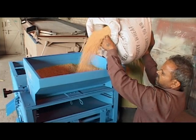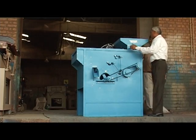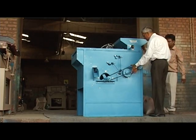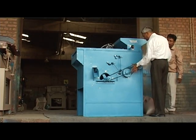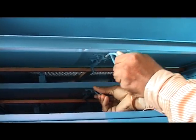Before we start the machine, we must check if the feed hopper is full of seed and the feed control gate is closed. Belt slackness is okay. Screens of appropriate proportion size are correctly fitted and locked.